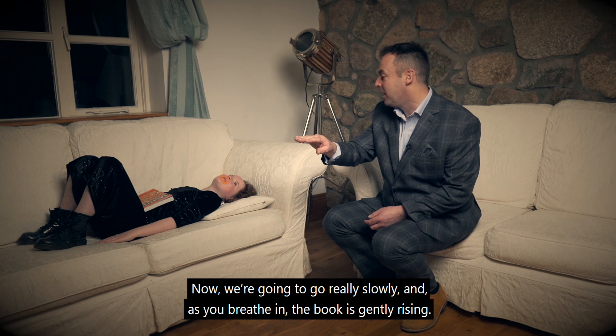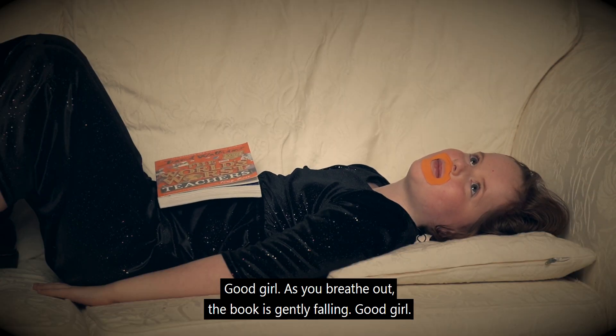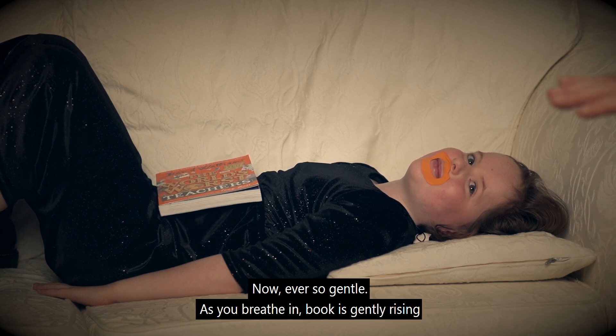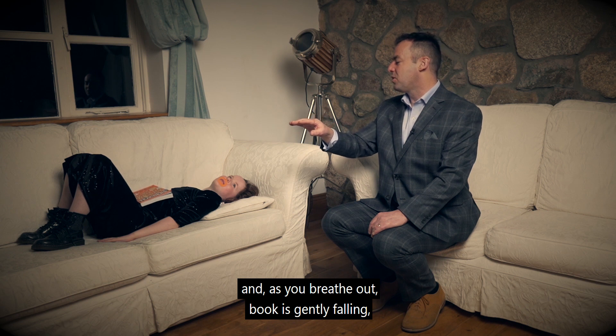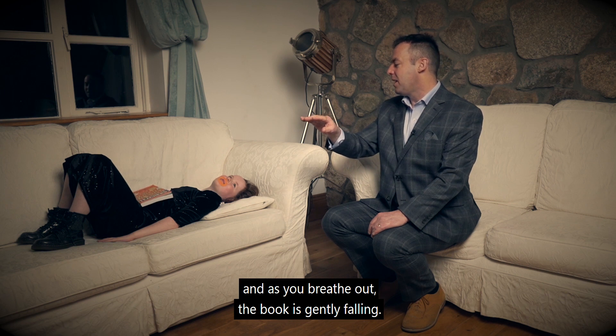Now we're going to go really slowly. As you breathe in, the book is gently rising. Good girl. As you breathe out, the book is gently falling. Good girl. Now ever so gentle — as you breathe in, the book is gently rising, and as you breathe out, the book is gently falling. As you breathe in, the book is gently rising, and as you breathe out, the book is gently falling.